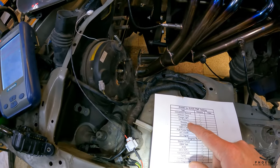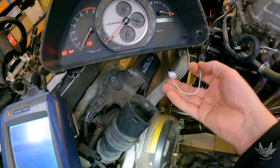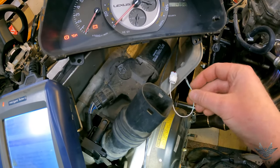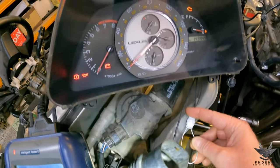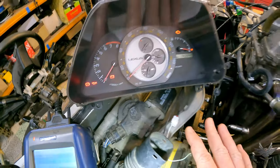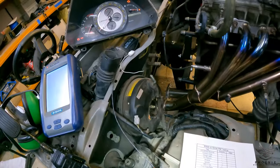Now we're going to test reverse — all I'm going to do is exactly what the gearbox does and bridge these two together. And there you go — that wonderfully annoying IS200 reverse beeping sound. So I know from the plug all the way inside the vehicle everything is working as it should.